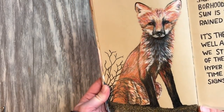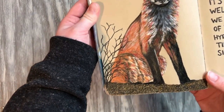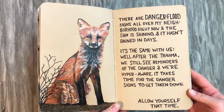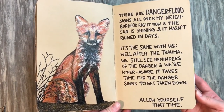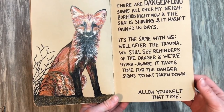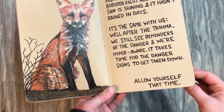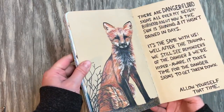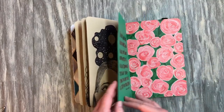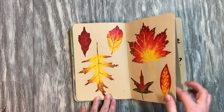This one is again one of my favorite pages. My co-worker is a nature photographer and I saw this fox on her Instagram and I was like, I gotta draw that, it looks really cool. The text reads: 'There are danger flood signs all over my neighborhood right now and the sun is shining and it hasn't rained in days, and it's the same with us — well after the trauma we still see reminders of the danger and we're hyper aware. It takes time for the danger signs to get taken down. Allow yourself that time.' A reminder to myself that healing is never linear.